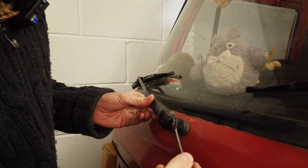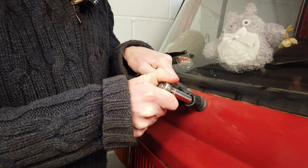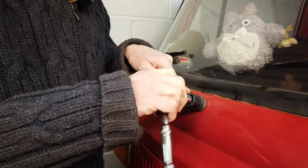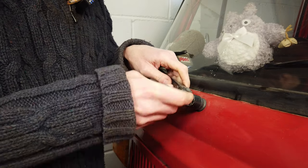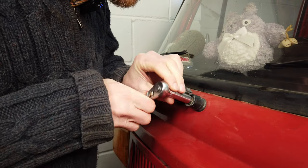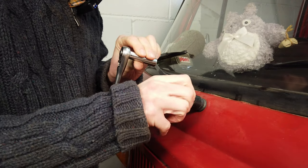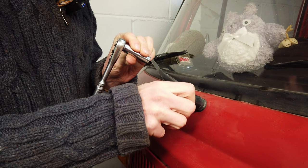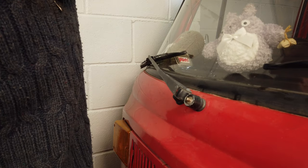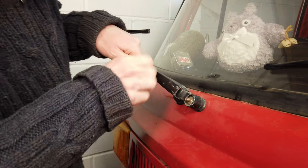In order to get access to the wiper here, we just start by pulling this little plastic cap off and getting this nut off. The way these wipers work — the way all wipers work — is that there's a little spindle in here which this wiper arm sits on top of, and it grips onto a number of splines inside, which we'll see in a minute. Just lift the arm up.